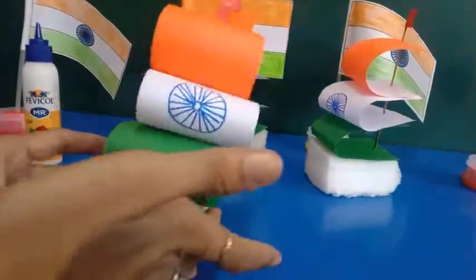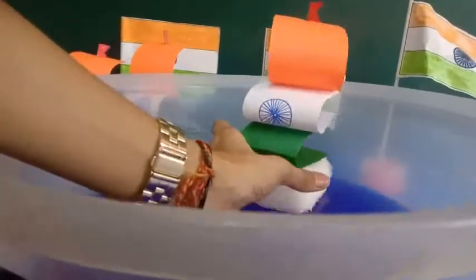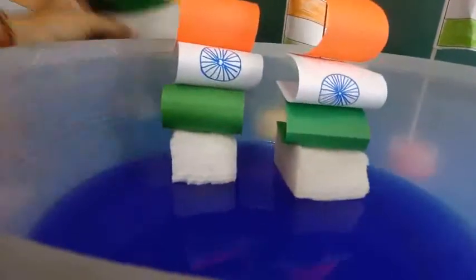Our beautiful sailboat is ready to float. Wow!